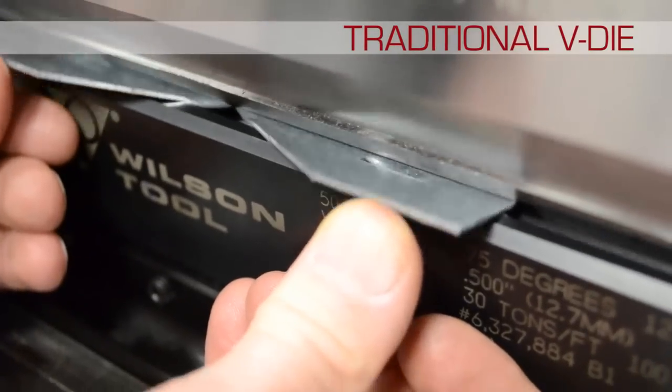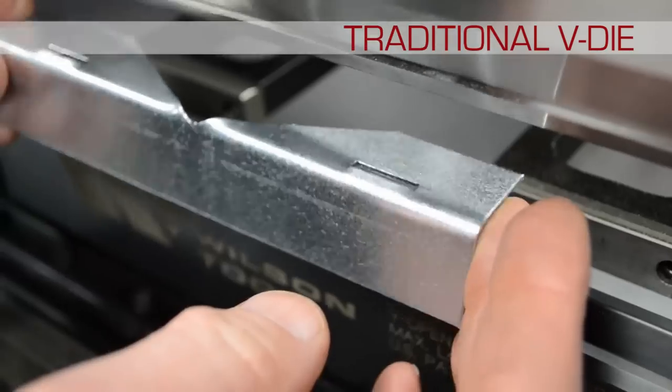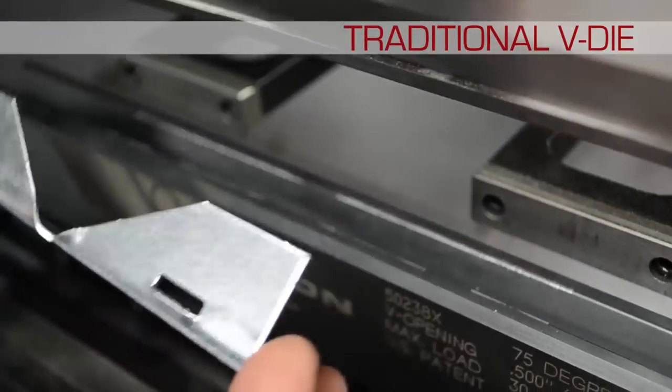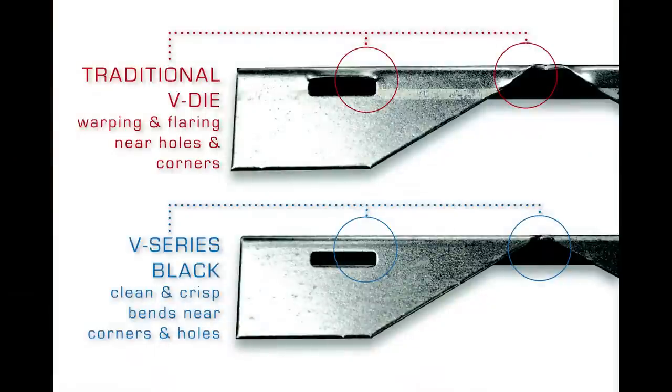Notice how the traditional press brake V-die warps holes and corners. The V-Series Black produces clean, crisp bends with no distortion.